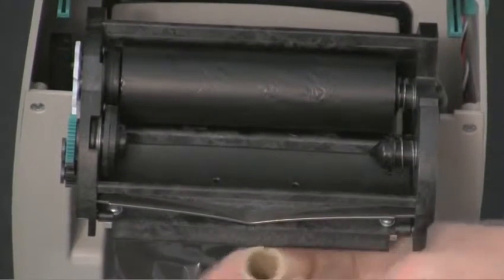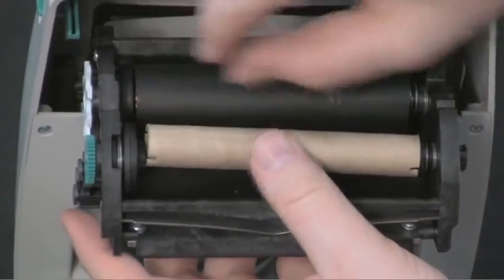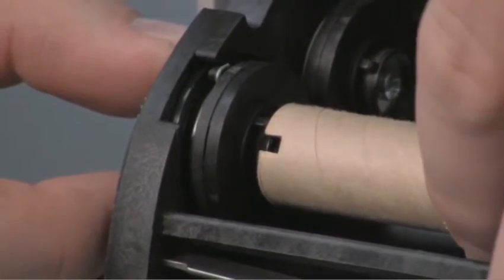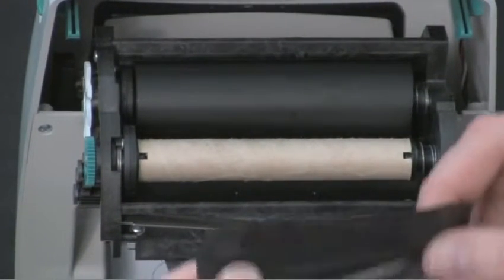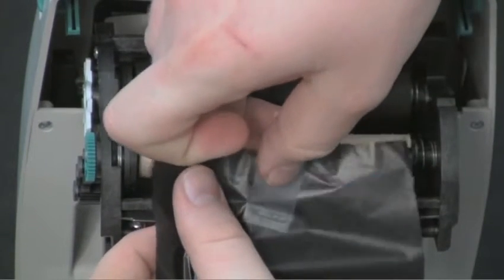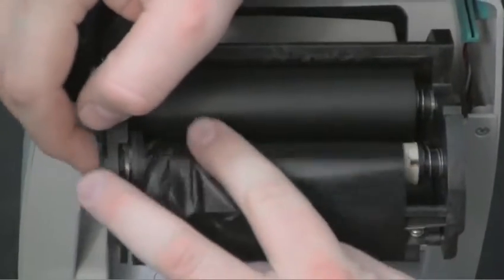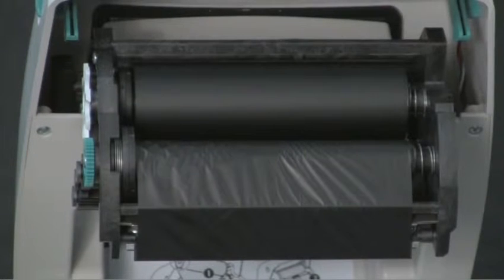Take your blank take-up core. Press the right side onto the spring-loaded hub and align the notches onto the hub spokes on the left side. Take your ribbon from below, move up and around from the bottom. Take a piece of adhesive or tape and tape it to the cardboard core. Remove the slack from the ribbon with the green wheel on the left side.